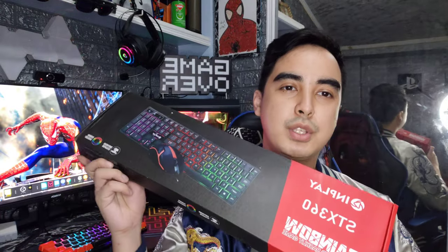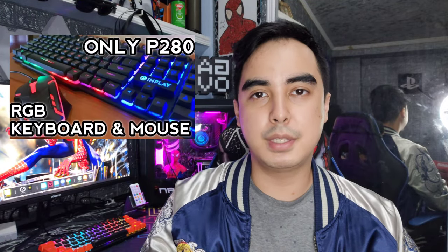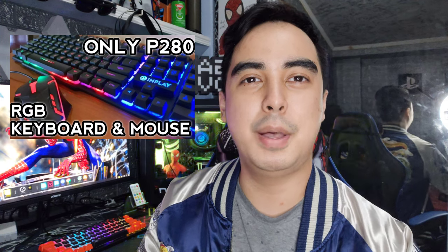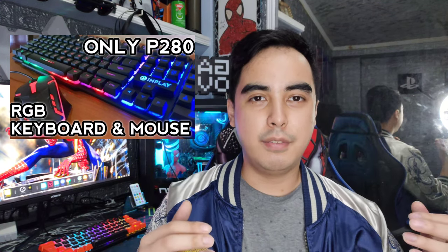It is a Philippine company but all of their products are manufactured from China, just like Gigaware and Red Dragon. Now, are the products good? InPlay is known for their budget products such as their mice and keyboard combo. The most common one they sell is the STX 360, and I've made a review of this months ago — I'll leave a link if you want to watch that.